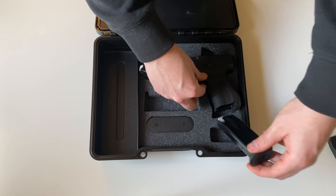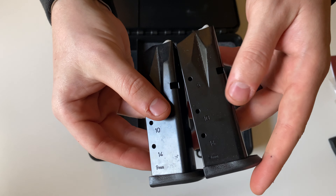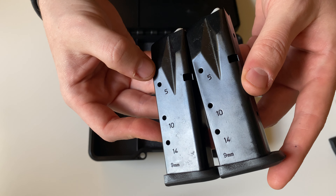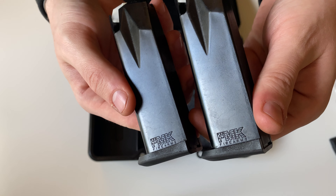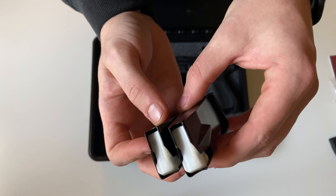You will also get two 14-round steel magazines, with round indicators on the side, the FMK logo on the other side, and white followers.